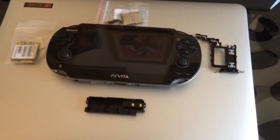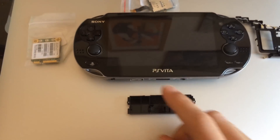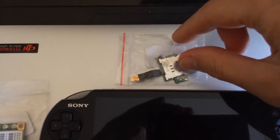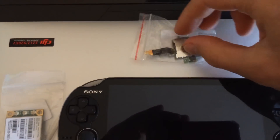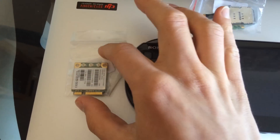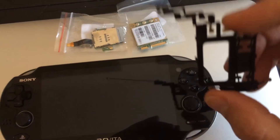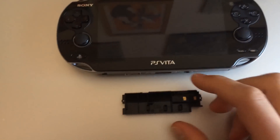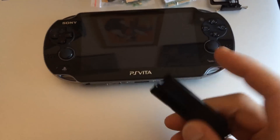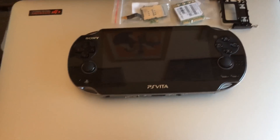I'll talk briefly about what parts needed to be removed in order to fit the USB port and the regulator. First and foremost, you have to remove the SIM tray if you want to add the micro USB port. Then I removed the 3G card and its support and antenna cables, and the 3G antenna, which takes up a reasonable amount of space at the bottom right here, where I fit the switch and USB port.